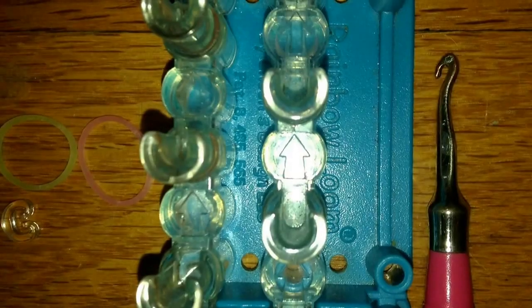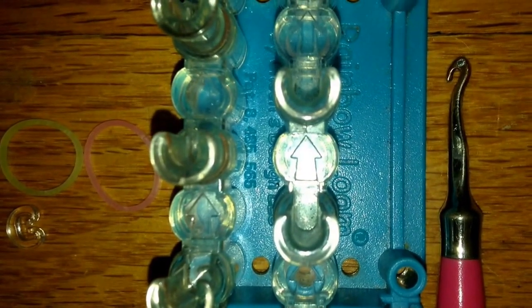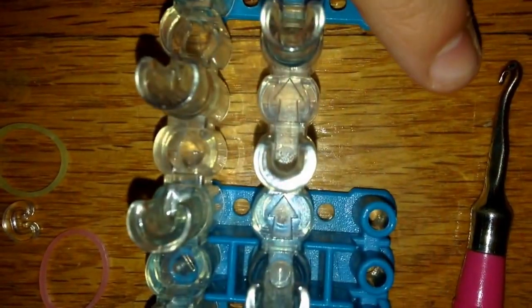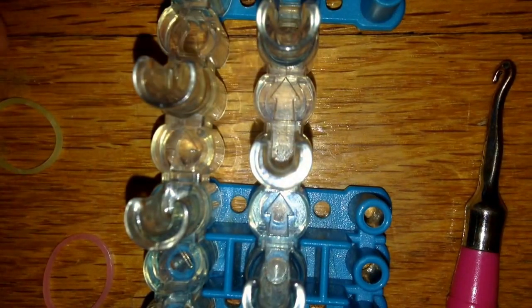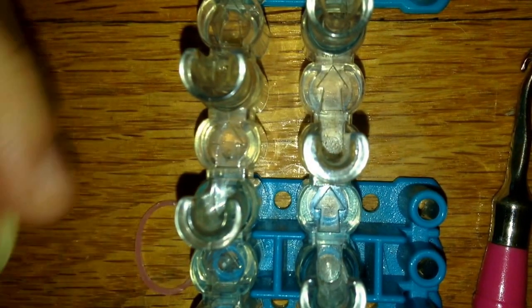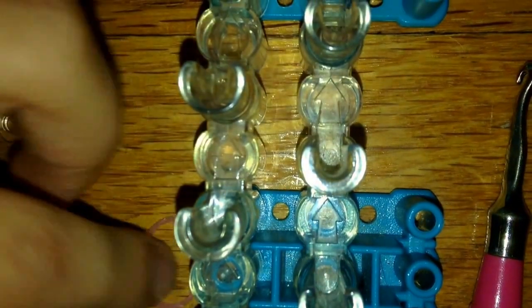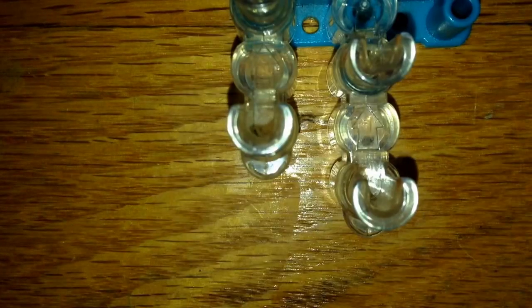For this bracelet you'll need a loom — I'll be using a Rainbow Loom, but you can use any type since it only takes two pin bars. You'll also need a hook; today I'm using a Rainbow Loom pink metal-tipped hook, one C-clip, and as many colors as you'd like. I'm using two solar-colored bands — I think this one is Venus and this one is Uranus.